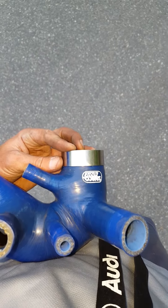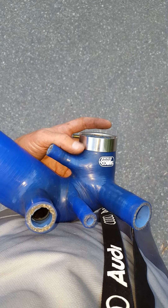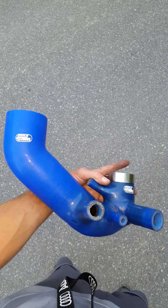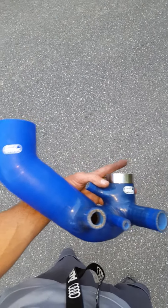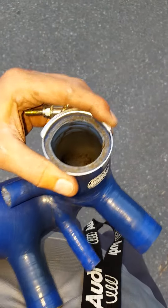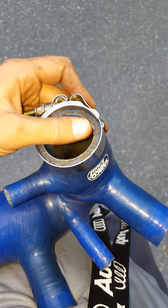Don't buy the Samco Sport Turbo Inlet Pipe for the B6 A4. It's too short. This runner is too short to hook up to the turbo. Between the whole works, the way everything is going to be torqued around because of fitment, and for some reason maybe the size isn't exactly the way it's supposed to be, it just doesn't seal.